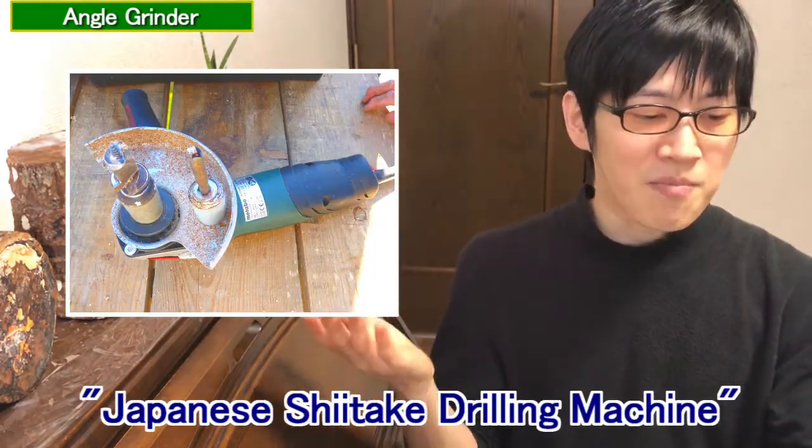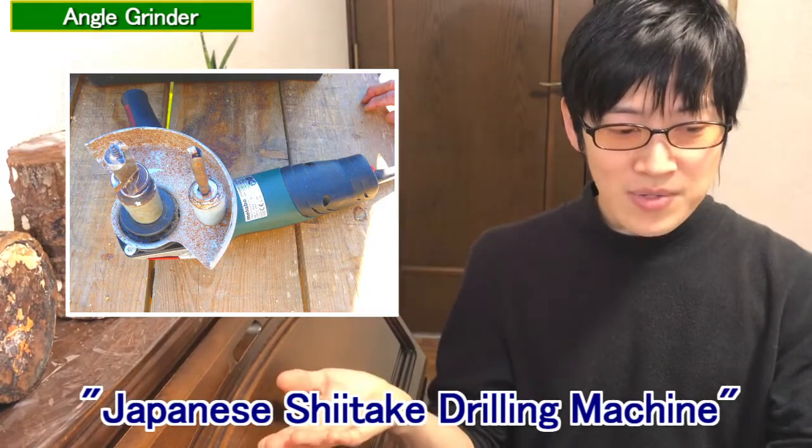It is not familiar in Japan, but in North America and Europe, the angle grinder is the most common way to drill holes. There are no plans to release it in Japan yet, but it is currently under development. Please look at the grinder in the ending.